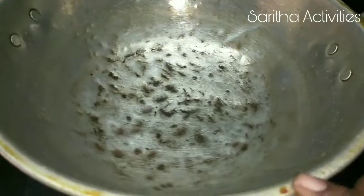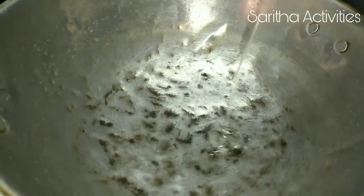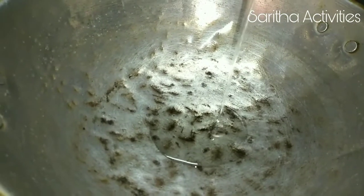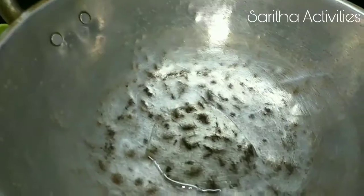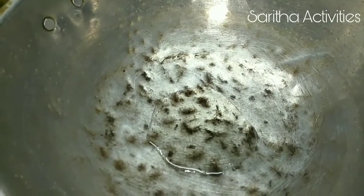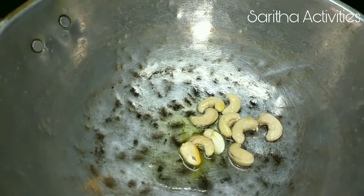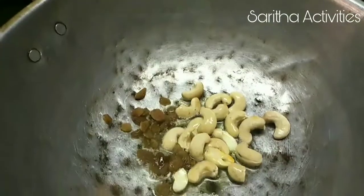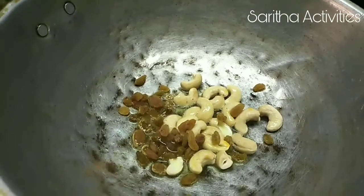Put this frying pan on stove. Switch on the flame. Add some oil. Add 1 teaspoon oil. Now we have to add cashew nuts. Keep it in low flame and cook this.